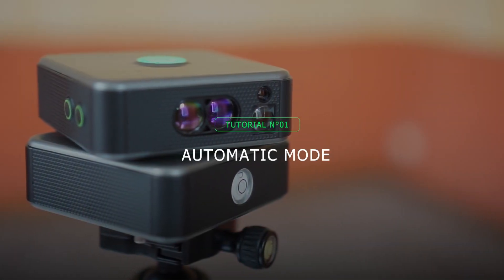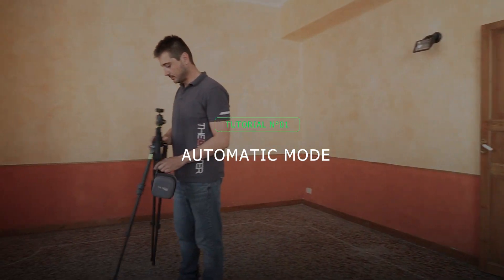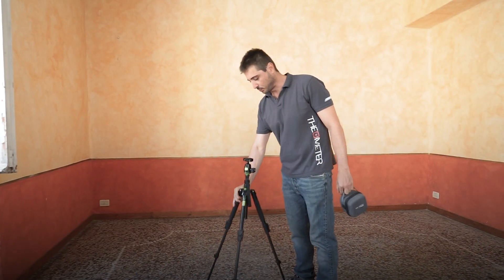Welcome to the Meter's Automatic Mode video tutorial. With this mode, the meter will help you optimize the timing of your detections.